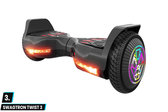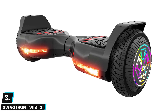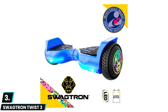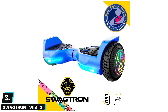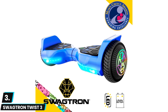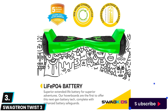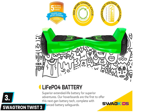At number three we have the Swag Trend Twist 3 Hoverboard. This hoverboard weighs only 14 pounds and has a wheel size of 6.5 inches. It can support riders that weigh up to 185 pounds and is available in up to five different colors. It comes with ultra bright LED lights for riding in low light conditions, as well as non-slip foot pads that are great for maintaining good balance. It also comes with two dual motors that boast a speed of up to six miles per hour.